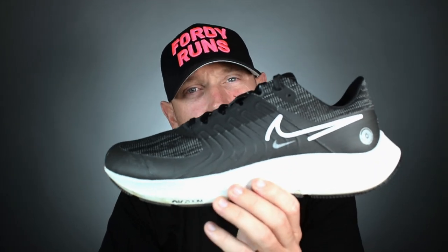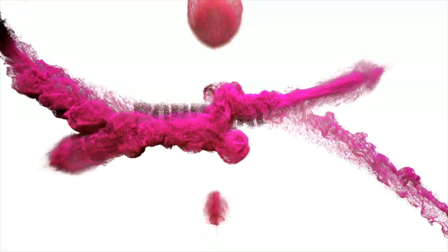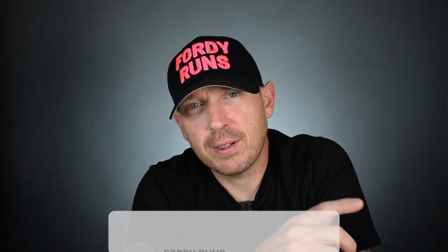What is up everybody. In this video we are taking our first look at the Nike Pegasus 38 Shield. What's up guys and welcome back to 40 Runs.